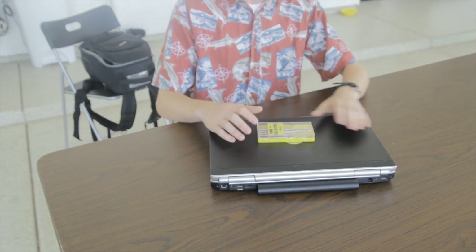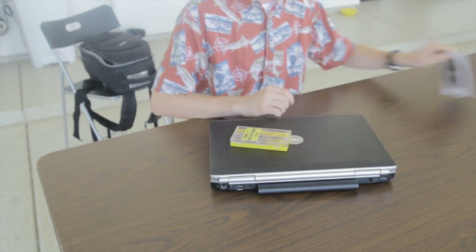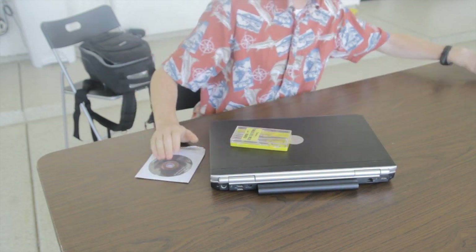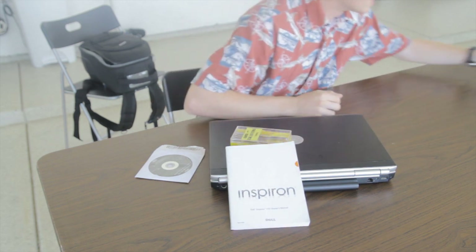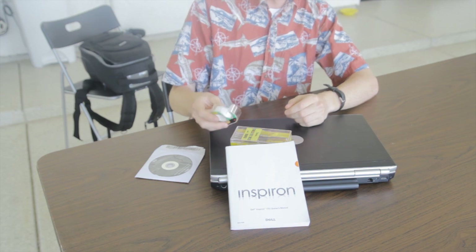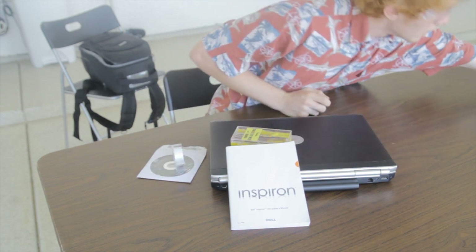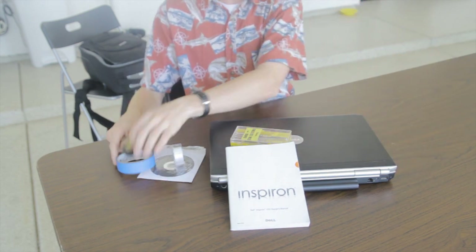First you're going to need some screws to just get to those small hard-to-reach places. Here's some driver CDs that came with the laptop that might prove useful. A user manual, which I found about as useful as a screen door in a submarine. Next we want some tape in case anything falls loose — you can just secure it with that. If you're not one for scotch tape, you prefer bourbon or beer, electrical tape and masking tape also work just as well.